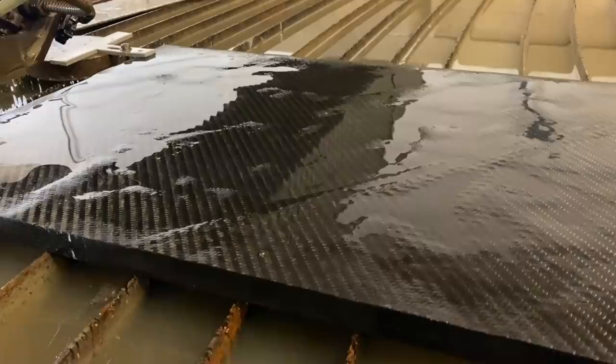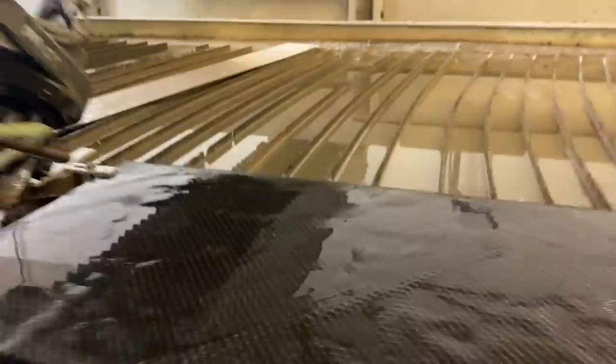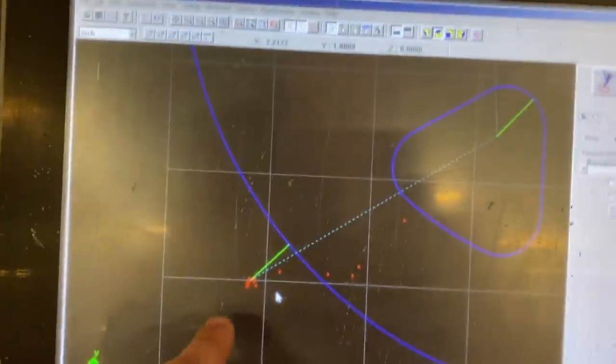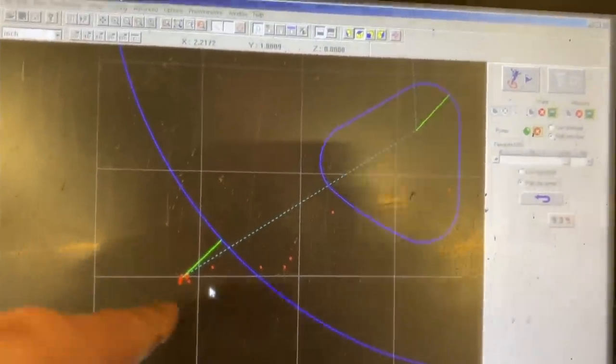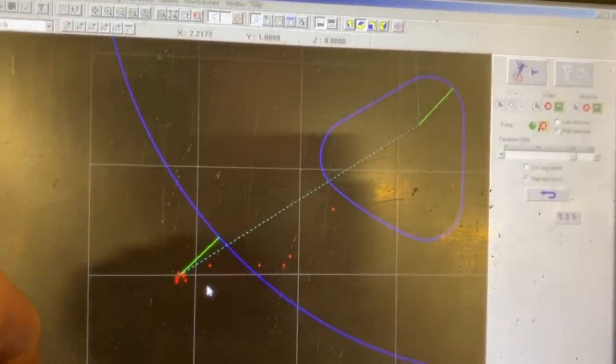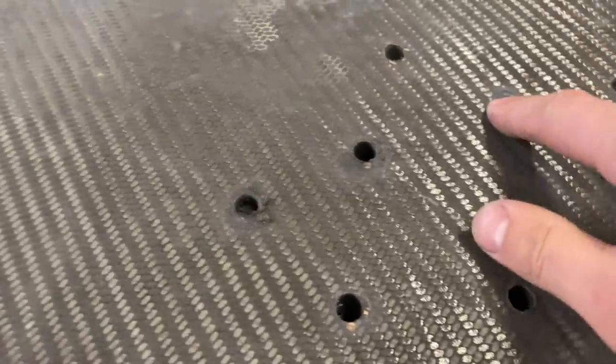So we have to mark where all of the lead-ins and lead-outs are for all of these parts, and we have to drill those holes out so that when the water jet starts right there, it's not piercing through the carbon fiber.